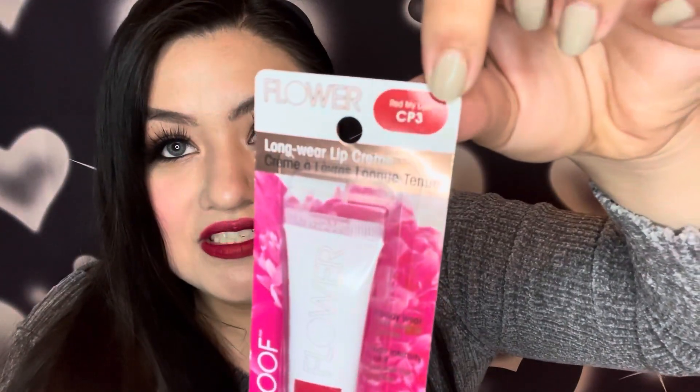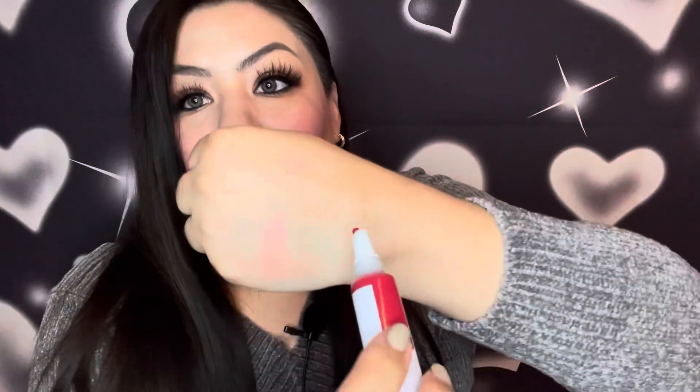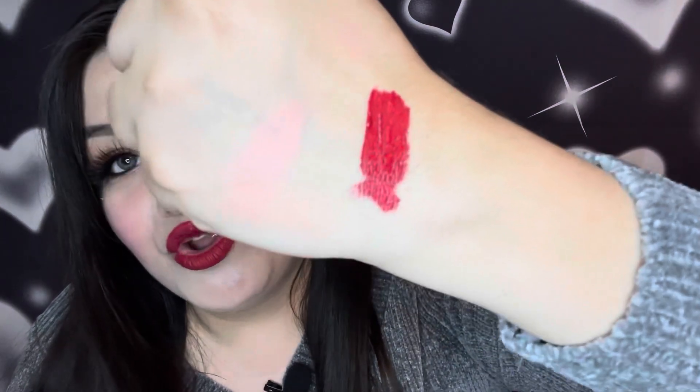The last Flower product I'm going to show you is this long wear lip cream in the color Red My Lips, CP3. The packaging says it's all-day wear, non-feathering, satin finish, and high intensity color. When you open it up it has a cushion top and it's a squeezable tube. That is a nice intense red — not super bright but not dark, it's a really rich true red.